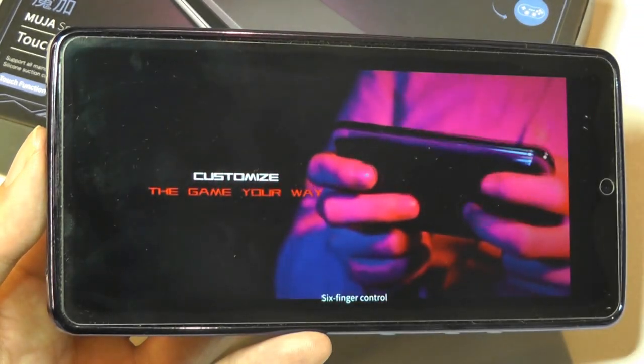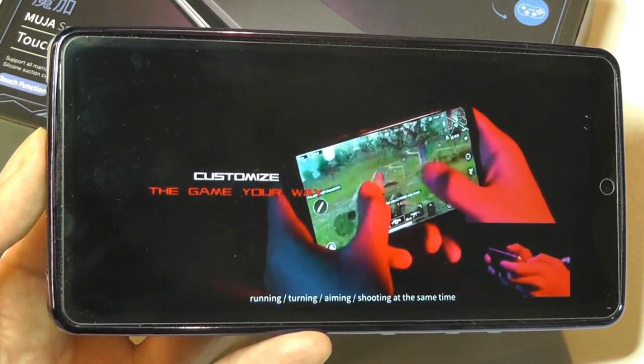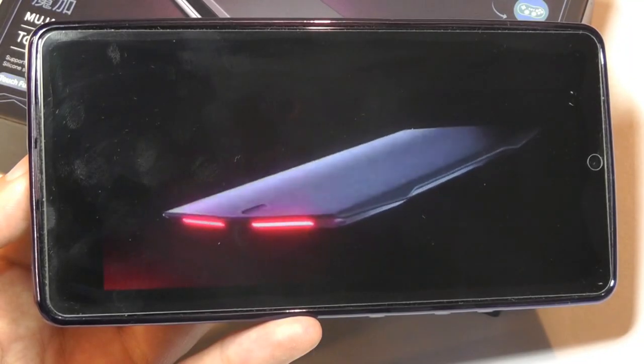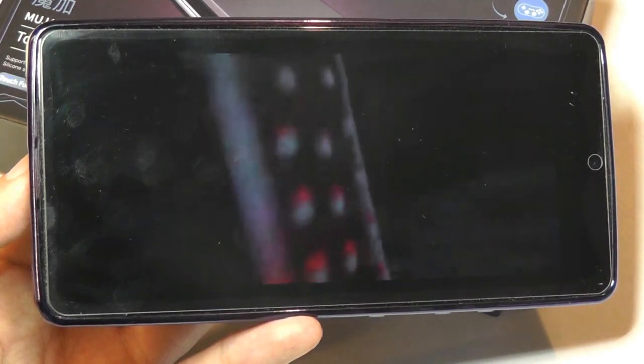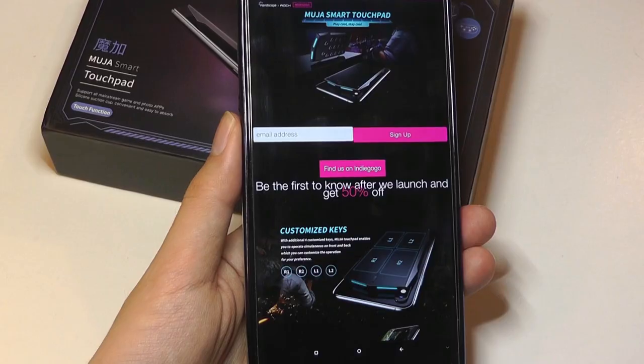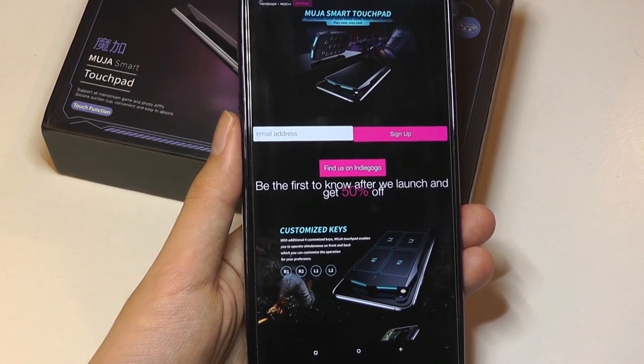Six-finger control — running, turning, aiming, and shooting at the same time. Definitely a pretty cool commercial, and it uses Bluetooth to connect to your phone.